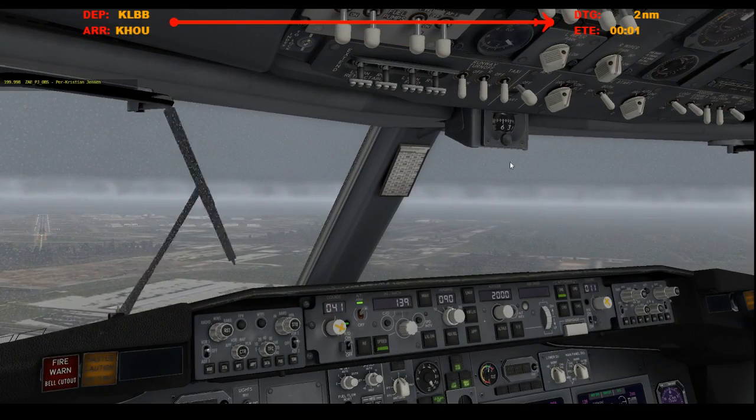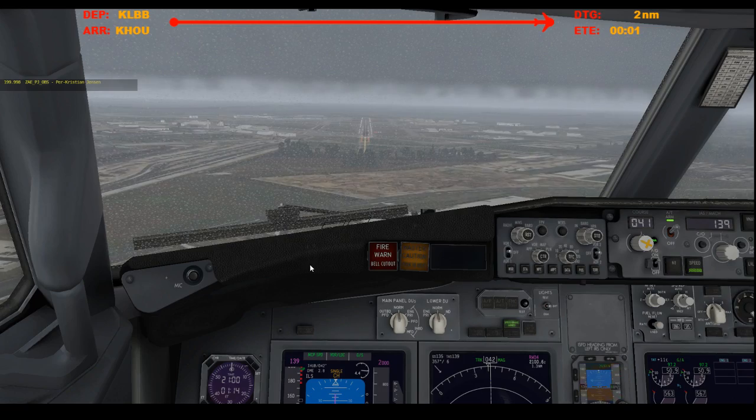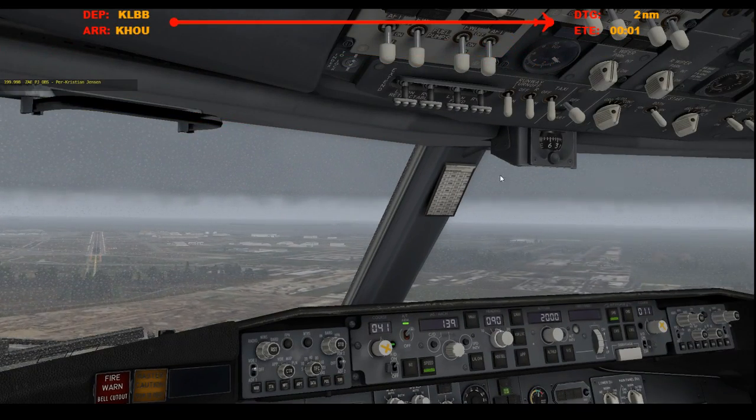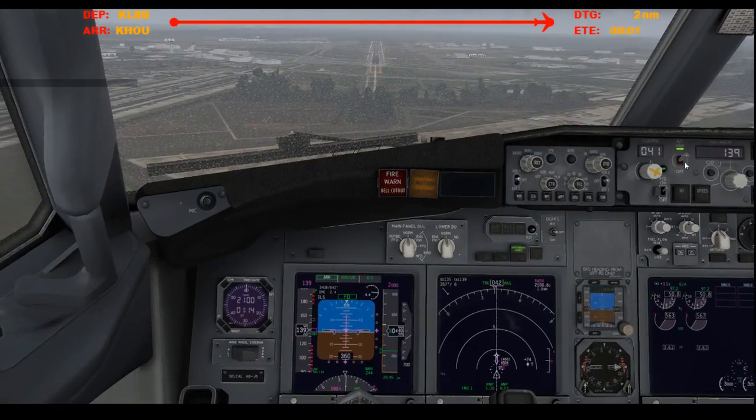Let me just keep this on. It's not wiping away the rain — it's weird. I think it's because it's not raining, so that's going to dry up in a second. Let me take control. My aircraft.